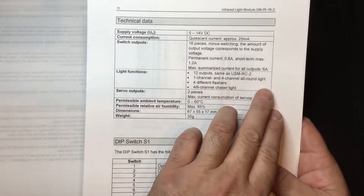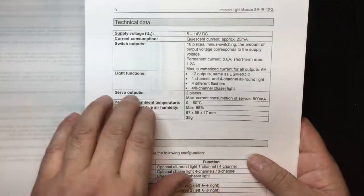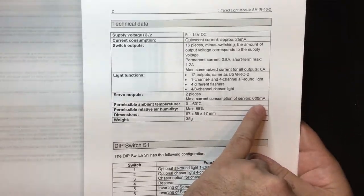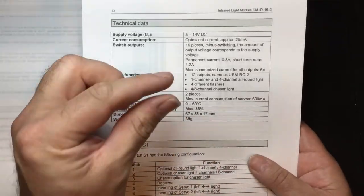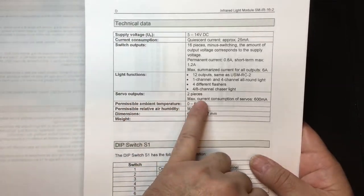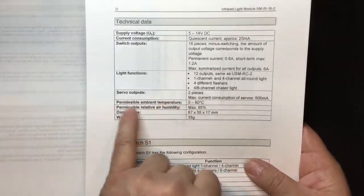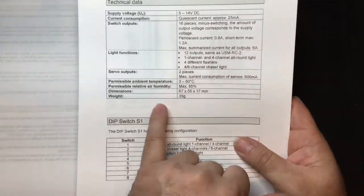Light functions include 12 outputs the same as the USM-RC2 or SFR1, one-channel and four-channel all-round light, four different flash modes or a four-to-eight channel chaser light. There are two servo outputs, with a maximum consumption of 600 milliamps. If you use a heavy metal gear servo exceeding 600 milliamps, run the red and black cable directly to the battery supply and only connect the signal cable. The unit dimensions are 67.55 by 17mm and it weighs 35 grams.